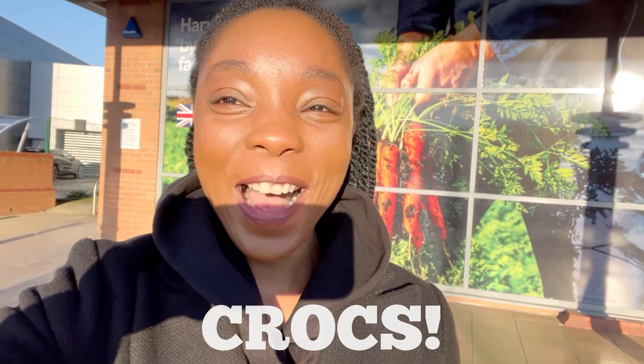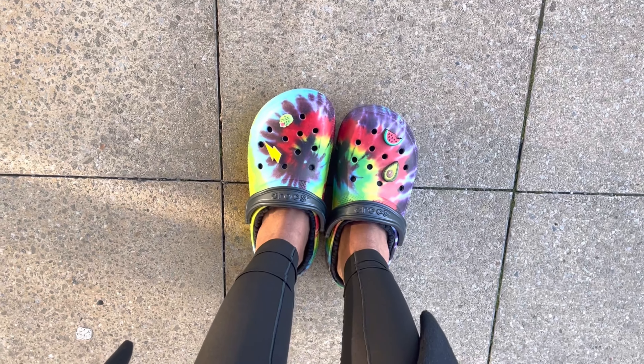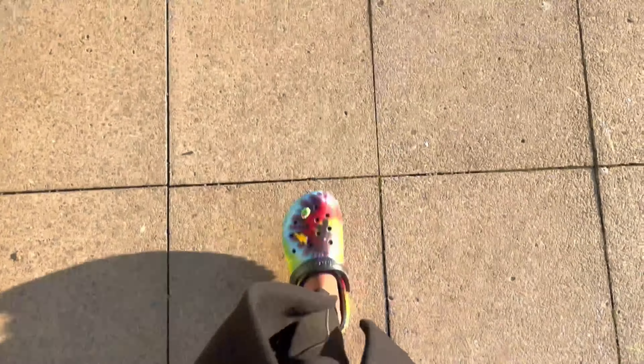I'm wearing something I never thought I'd actually wear outside — I'm wearing my Crocs! They are quite cute, comfortable and warm, but yeah, I never thought I'd wear them outside. But oh wow, it's just one of these things. Okay, I'm just gonna go in now.